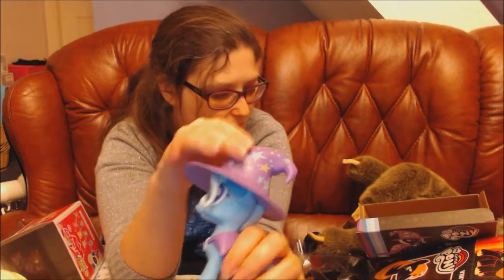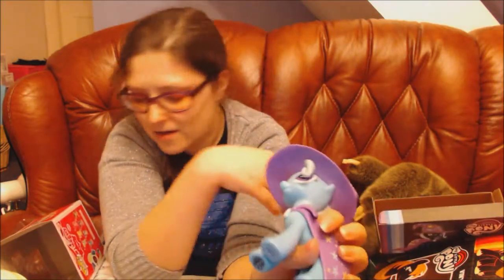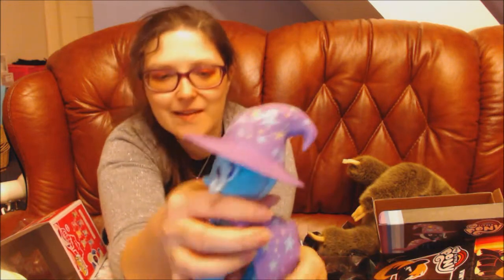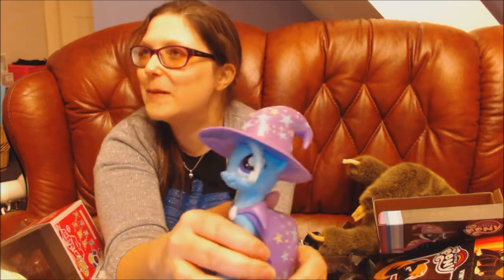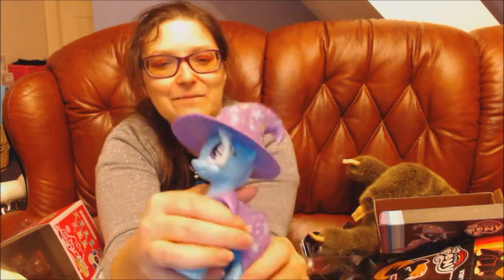I don't know if I'm going to get any more of the mane six because I prefer to look for the other characters. But maybe — Pinkie Pie is tempting me. Anyway, these are all so cute and I hope you have enjoyed this mega My Little Pony unboxing of Funkos. I hope you have enjoyed this video. Thank you for watching!